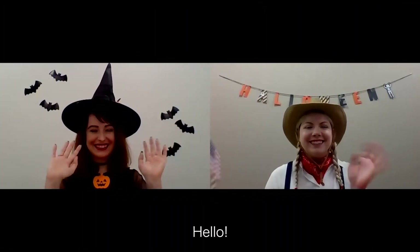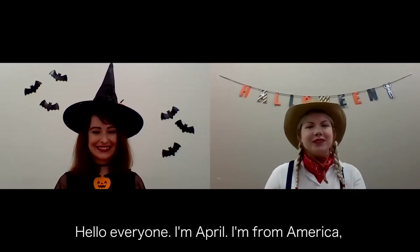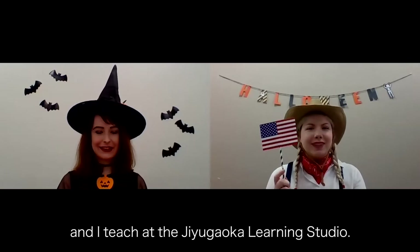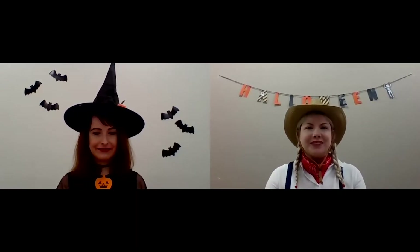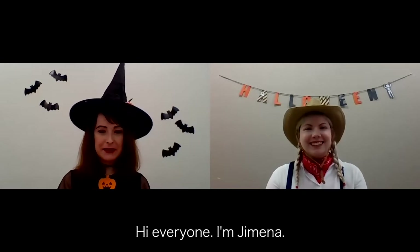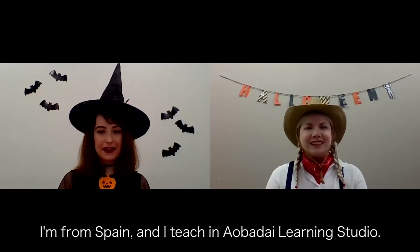Hello everyone! I'm April. I'm from America and I teach at the Yugo Oka Learning Studio. Hi everyone! I'm Ximena. I'm from Spain and I teach in Aobaday Learning Studio.